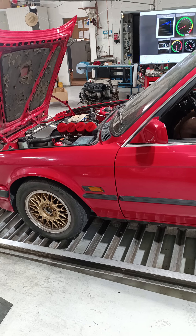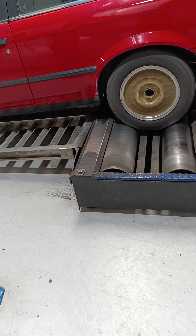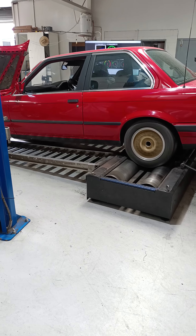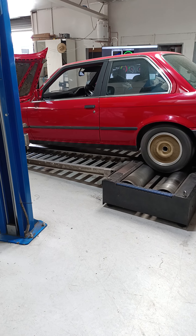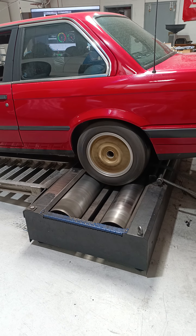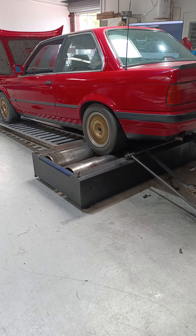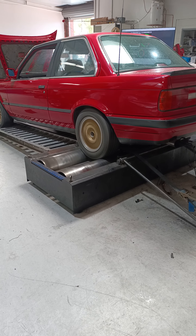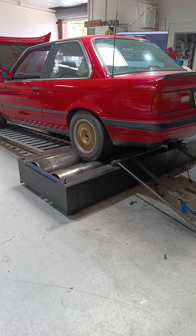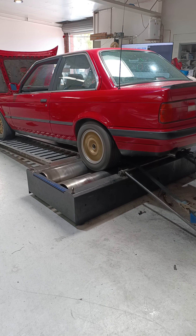We're not power running it, we're just running it through its range. Sounds good, it's driving pretty good. It's only getting better. The wheel is turning.